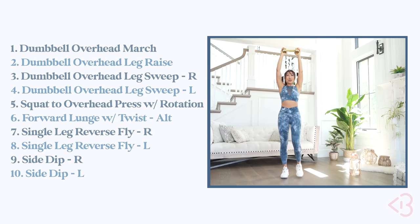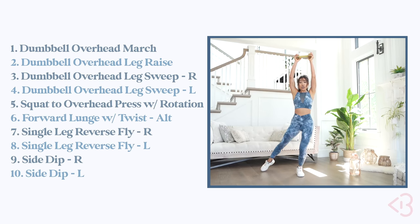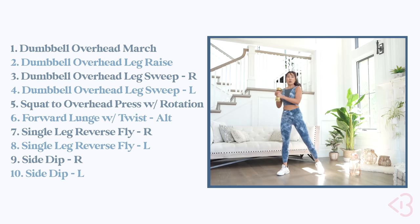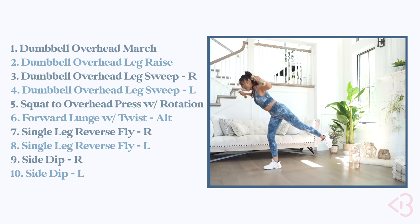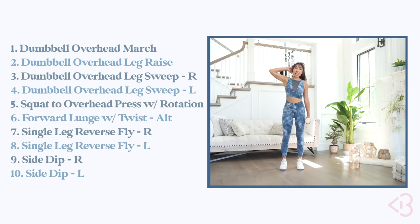Your moves today: you've got 10 moves, one minute on, 15 seconds off. They are: dumbbell overhead march, dumbbell overhead leg raise, dumbbell overhead leg sweep right, dumbbell overhead leg sweep left, squat to overhead press with rotation, forward lunge with twist alternating, single leg reverse fly right, single leg reverse fly left, side dip right, and side dip left.